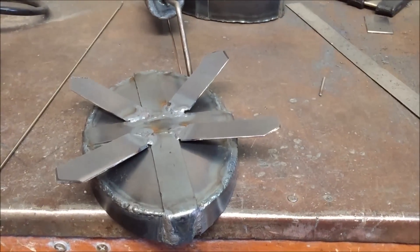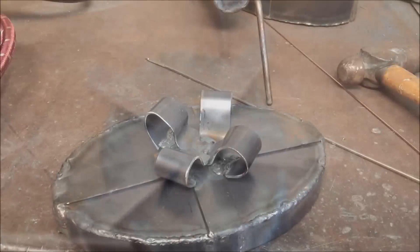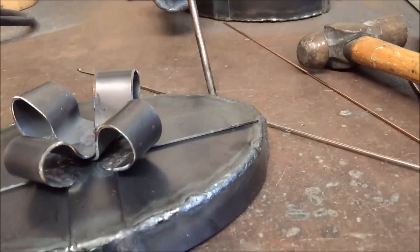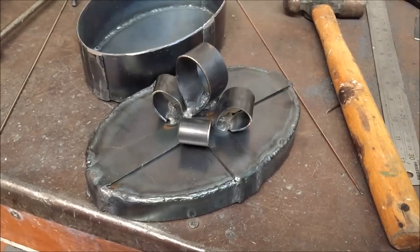With the flat parts of the ribbon done, it's time to do the bows. Four straight pieces will do that, and then just curl them up and weld them in the centre. Then finally just one bow as the handle.